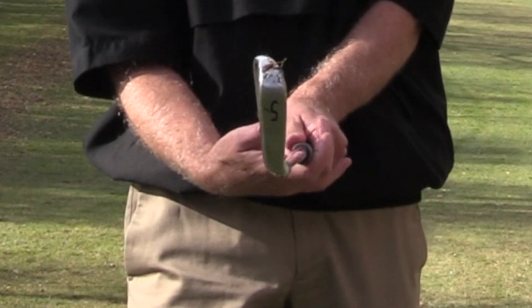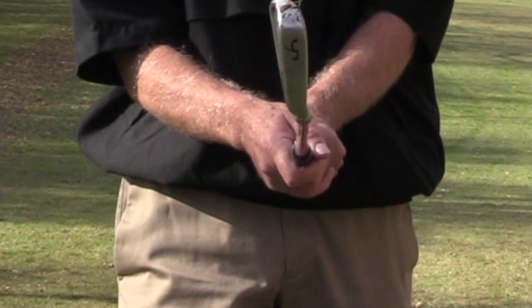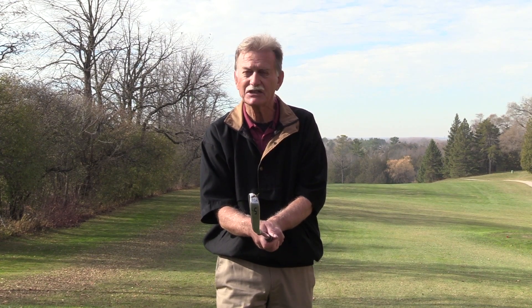If more than half the shots are hit on the sweet spot, you've found your right grip. If a lot of your shots are going low and left, your hands are turned into too strong a grip — move them a little bit to the left. If your shots are tending to go high and to the right, your grip is too weak — move a little bit to the right. Once you've found a grip that hits fifty percent of shots on the sweet spot, you've found your ideal grip. Use the V's and knuckles as a guideline to hold the club the same way every time.